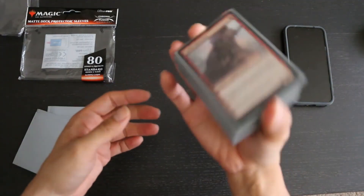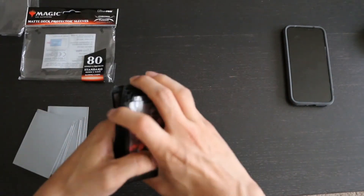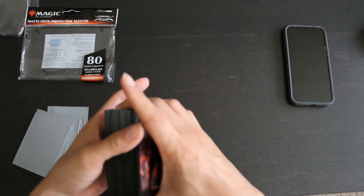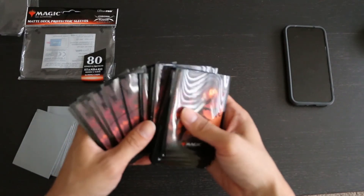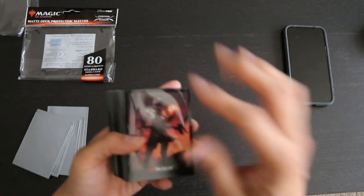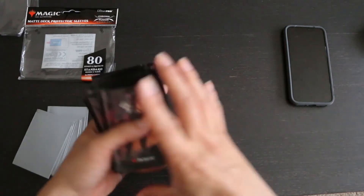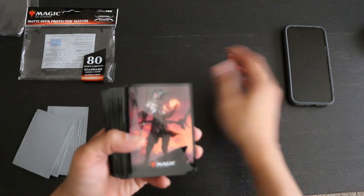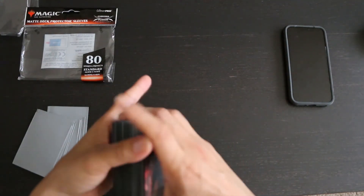All in all, I think that these are the best iteration of Ultra Pro's illustrated sleeves yet. If you want Magic illustrated sleeves in particular, Ultra Pro is going to be your only option, and I do appreciate that they have upgraded their formula to make their illustrated sleeves actually worth the extra money. You really are paying extra for the art, so I can't recommend these unless you particularly like the artwork — there are plenty of other better sleeves you can get for much less per sleeve. However, if you are a fan of this Magic the Gathering artwork or artwork from any other Ultra Pro sleeves that use this ChromaFusion technology, these are sleeves that I can happily recommend because they are pretty good.